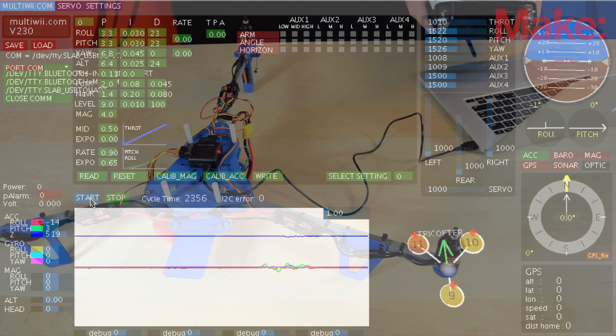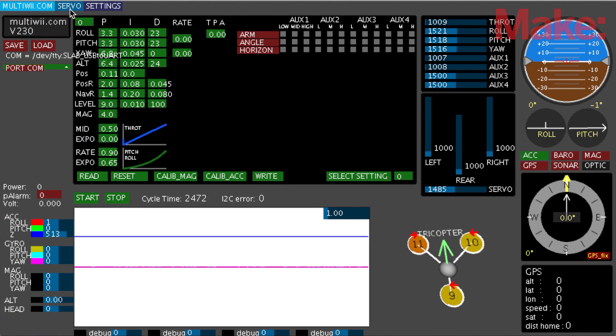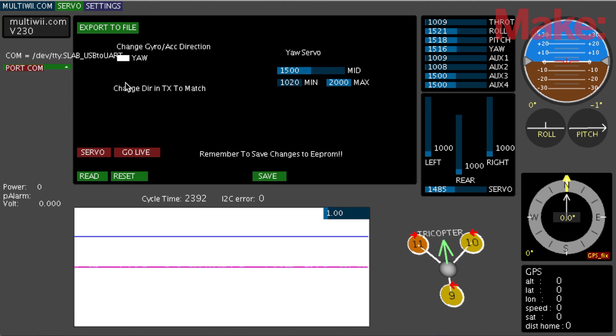I'm going to arm the multi-copter by putting the rudder in the bottom right-hand corner. Once it says armed, I can raise the throttle and see all the motors moving. Now we do have to calibrate a few things. Coming over to the servo tab, this is what we need for the servo to work properly. We can see the stick moving from 1012 to 2000, so we set our max and min to those values. You also want the servo resting in the middle — set to 1500 — so it moves both directions equally.